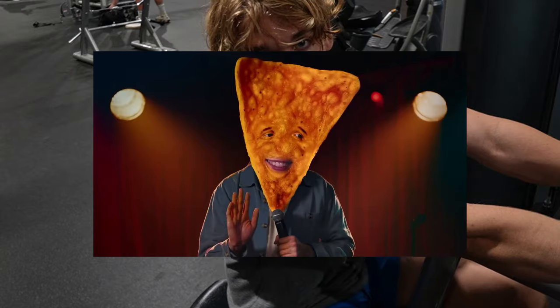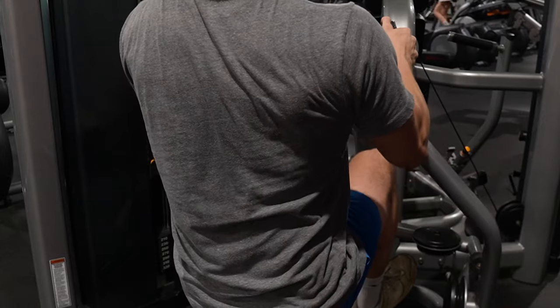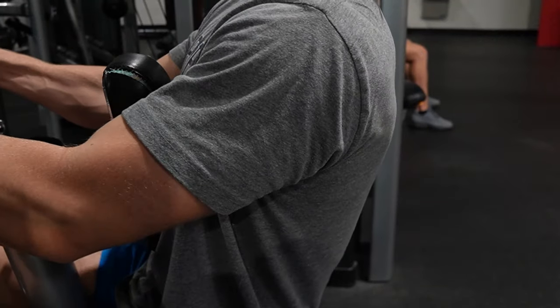Because if you get big lats, you can look like a Dorito. I hate doing lightweight right now because I know I can lift so much heavier. I'm doing 190, 3 by 10. Usually I do 290, 4 by 8. It just messes with the mind — I feel weak — but this is the right thing to do, and you should do the same if you are in my predicament.